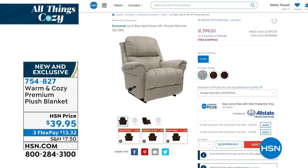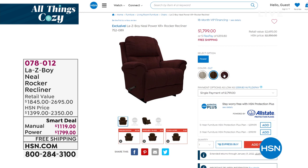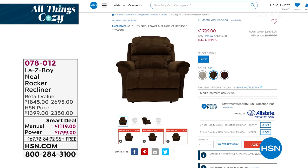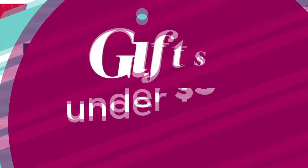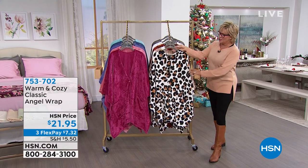For ultimate comfort, check out the LazyBoy Neal recliner on hsn.com — item number 780-12. It's an incredible smart deal with the automatic power recliner version coming with a remote control, available in three colors: pearl, silk, and vermilion. HSN's price is about $500 less than retail. Also coming up: it's time to talk about our Angel Wraps — available for $21.95, the ultimate in comfort and ease.